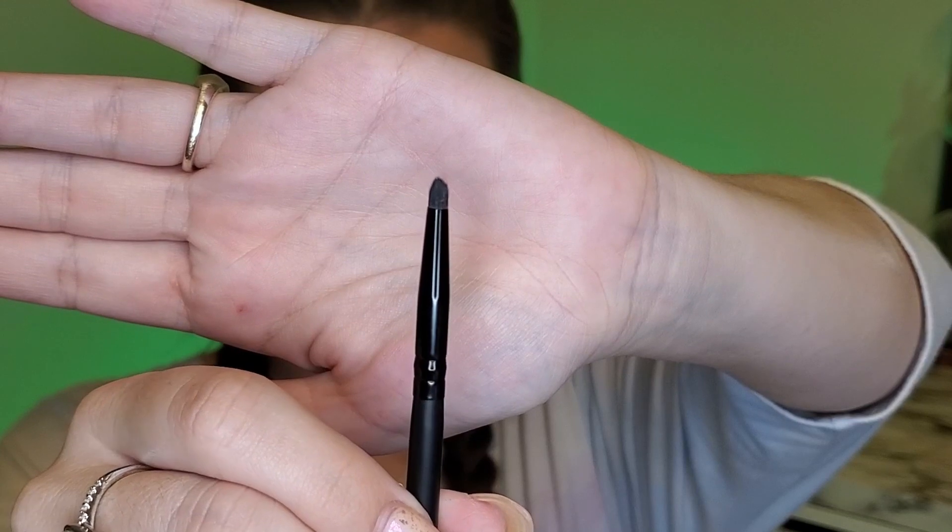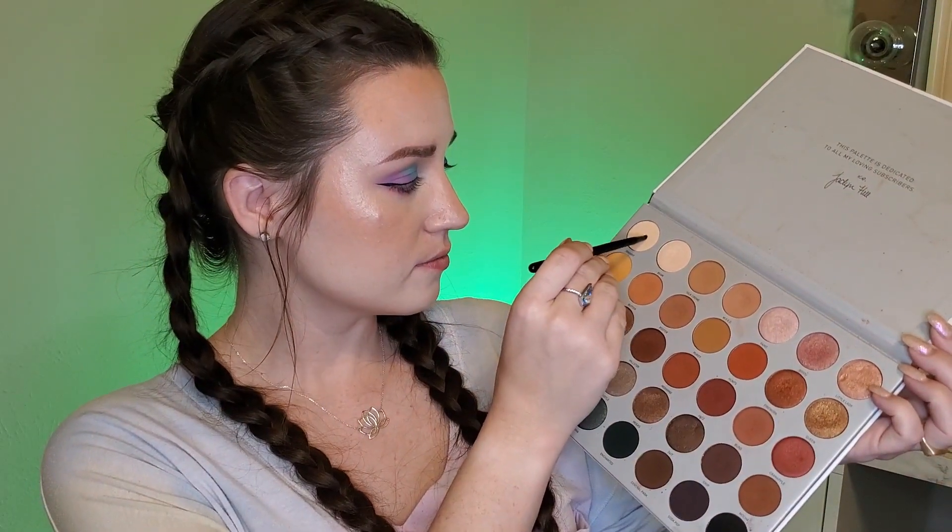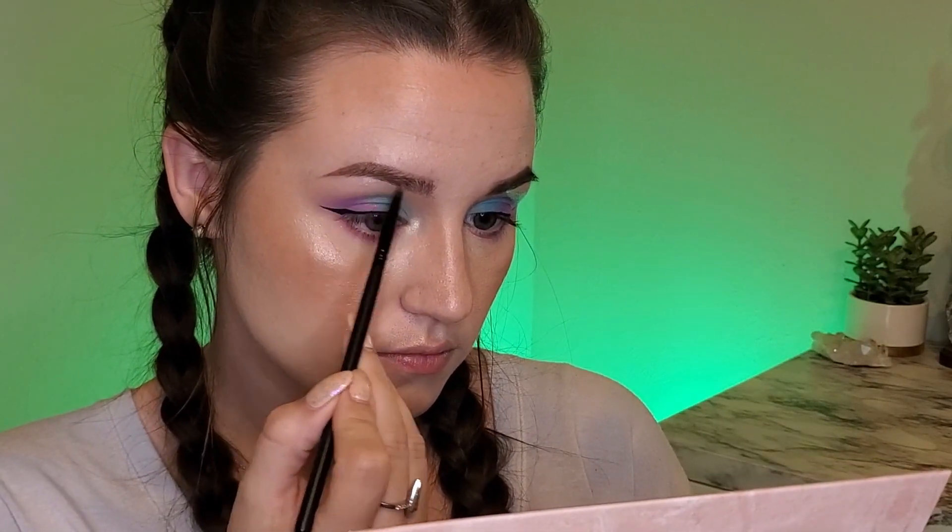It's very subtle but it's definitely there. I'm really loving how this is turning out so far. Next I'm going to do some highlighting — using my Jaclyn Hill palette and taking this very tiny fluffy brush from Morphe. I'm going to use this first shade in light, and I'm placing this in the inner corner and in the brow bone. And that completes the powder.